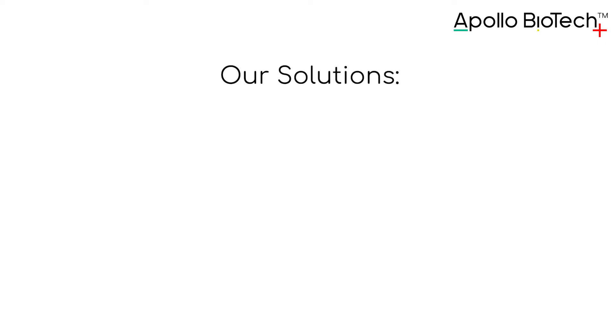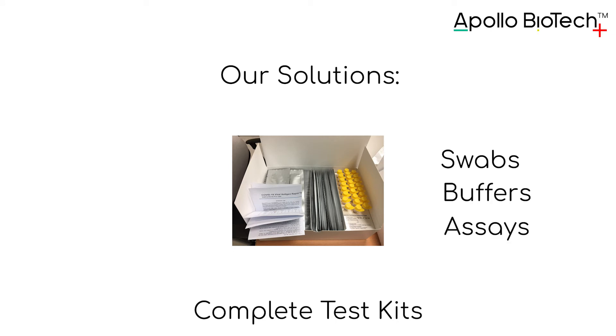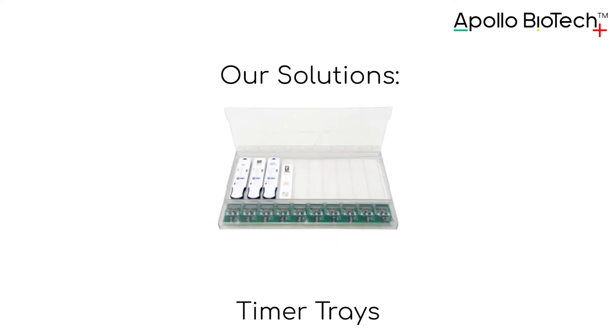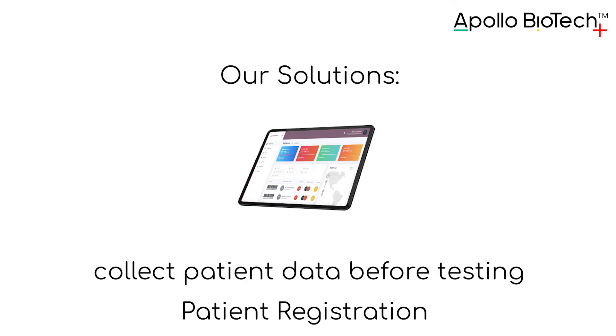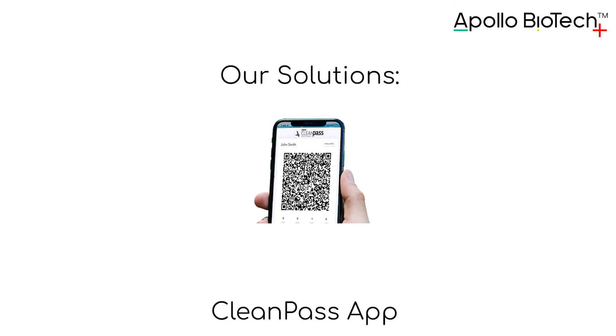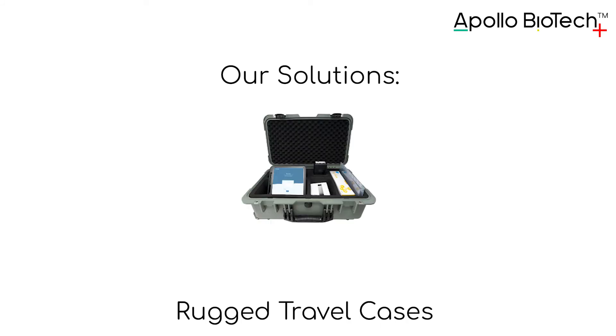Our solutions are complete test kits with swabs, buffers, and assays. Timer trays keep track of 10 or more tests at once. Patient registration allows you to collect patient data before testing. The CleanPass app lets you get your pass for flights, events, and education right on your phone. Rugged travel cases let you set up a test site anywhere.